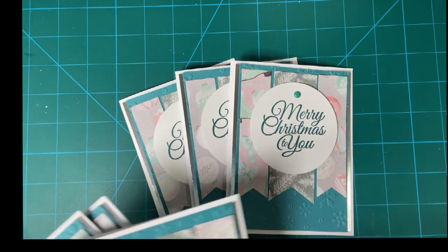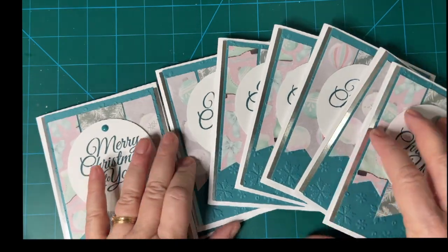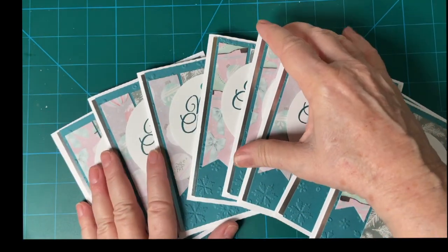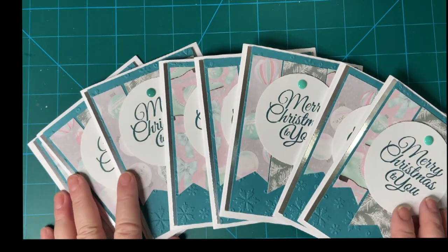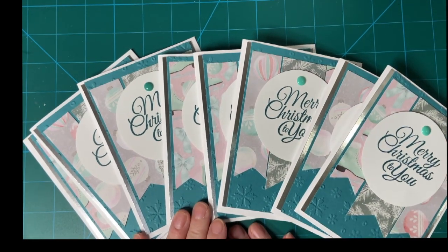Here are my eight cards for this month. I will continue to be making Christmas cards — old habits die hard — but I will not be posting them every month from now on. Thank you to Kim and all the other creators. I will see you soon, bye bye!